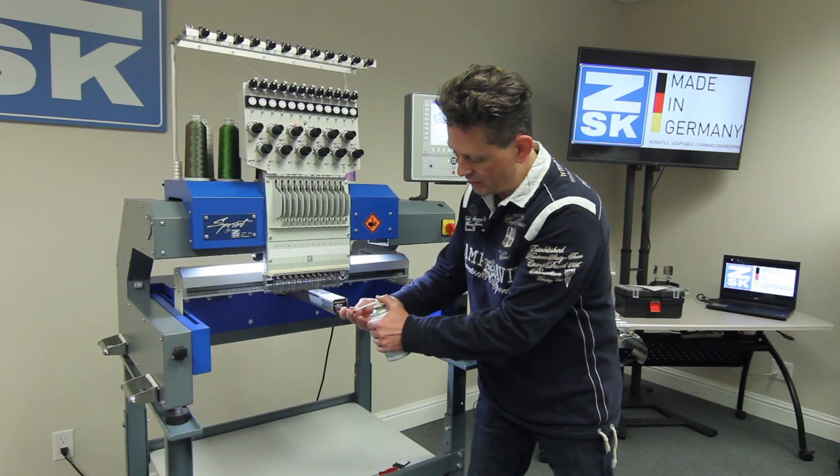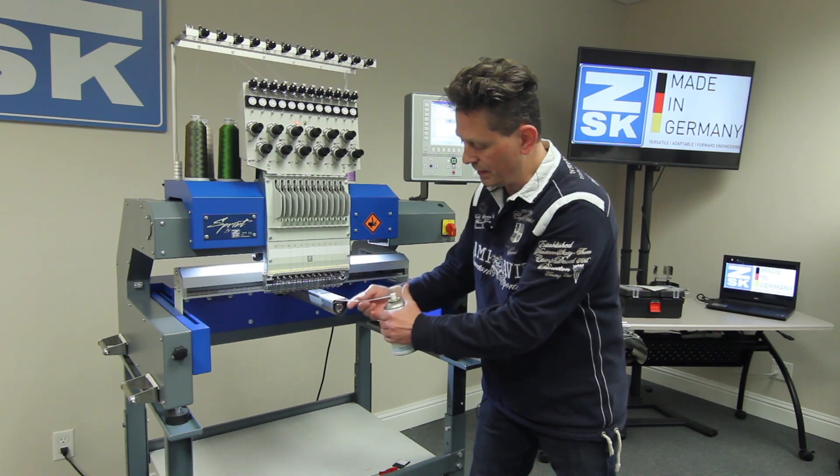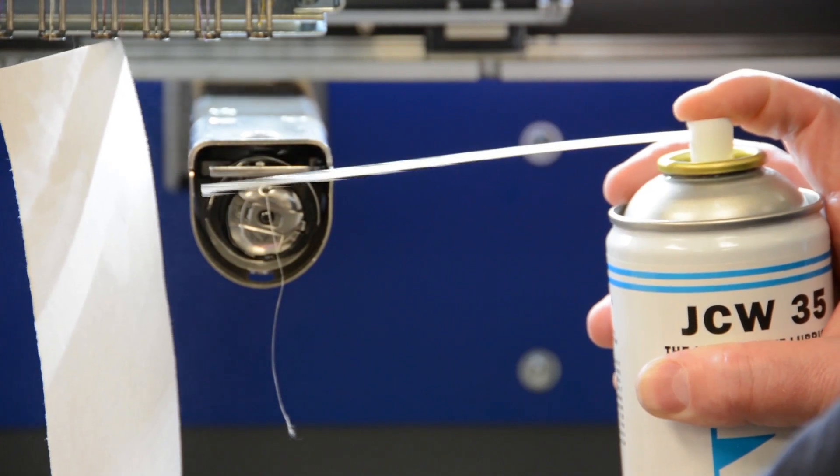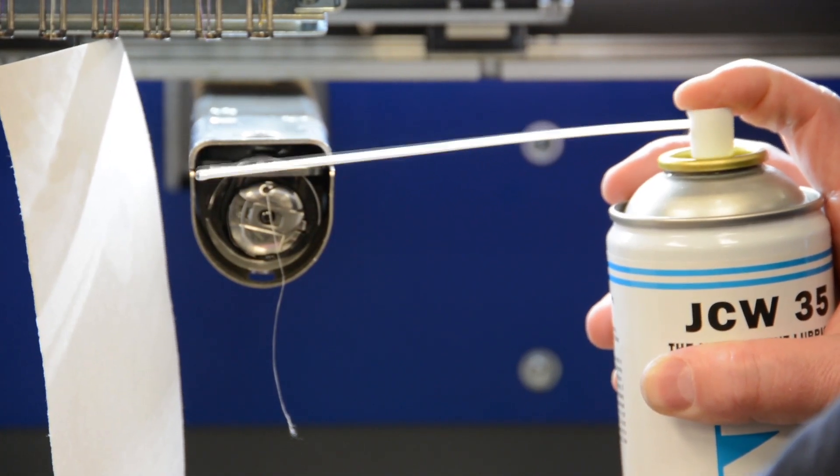Fortunately it stops automatically. I want to show you this quickly on a piece of paper — we press and it will stop automatically.